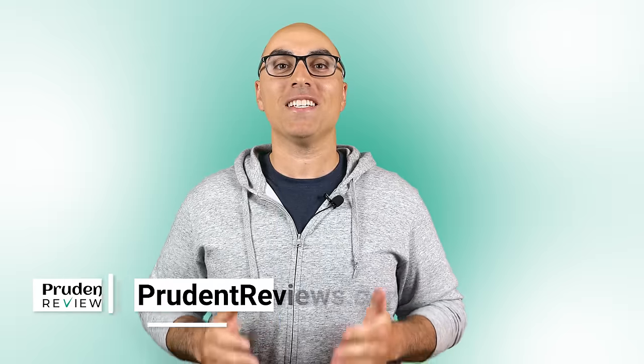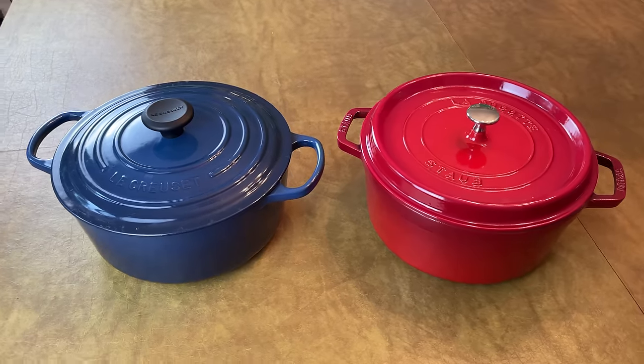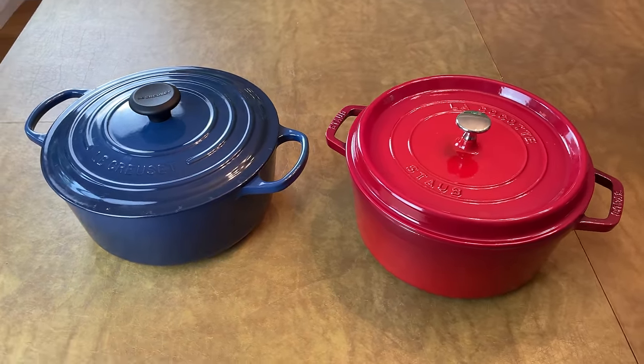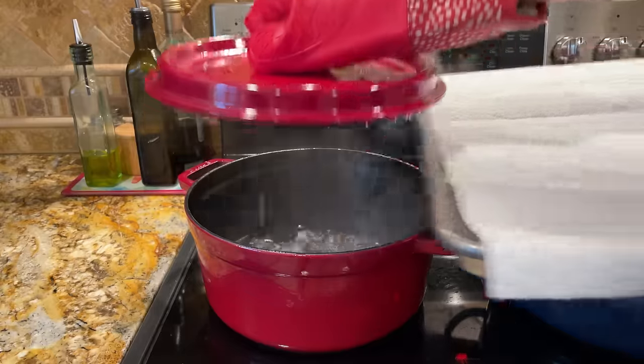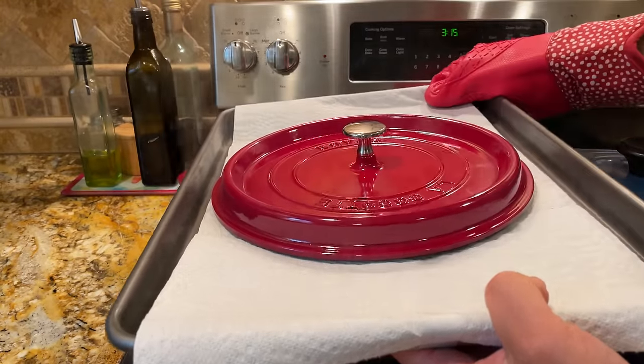In this video, I give you a side-by-side comparison of Le Creuset vs Staub. You'll learn how their Dutch ovens differ in design, performance, weight, and more. I also reveal my test results that show if Staub's self-basting lid actually makes a difference.